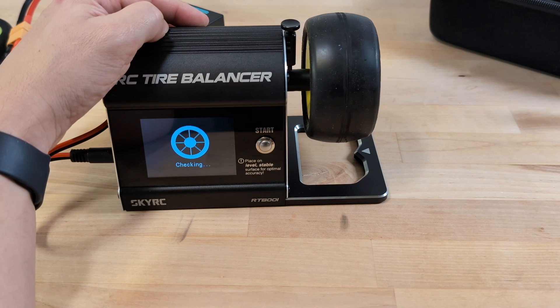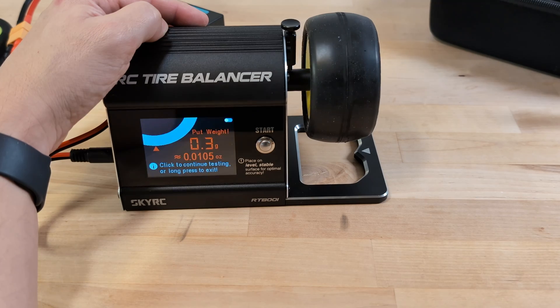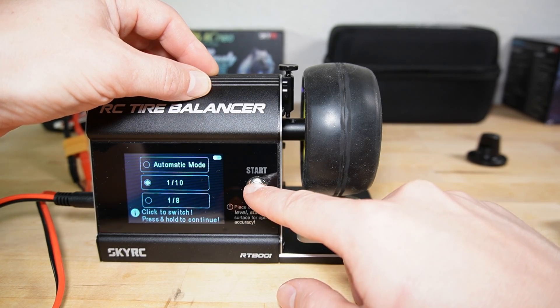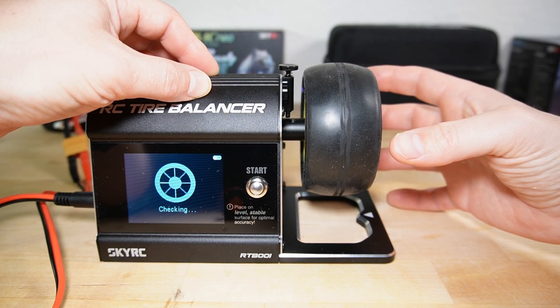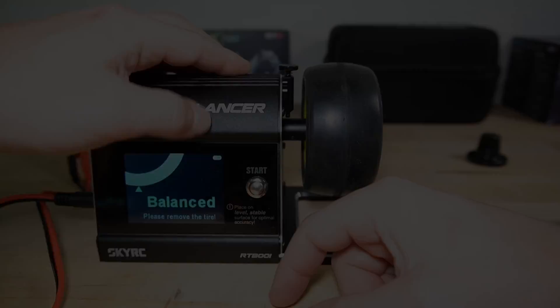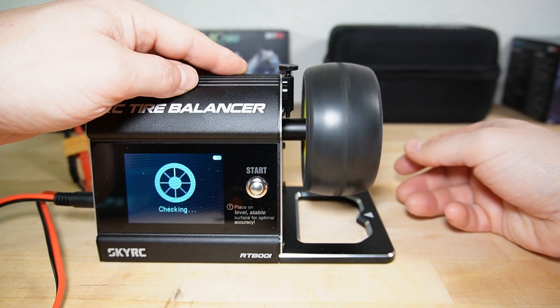But this solution wasn't ideal because, as I mentioned, the machine assumes a certain radius to calculate the needed mass to balance the wheel. The radius for a 1/8 scale wheel is almost 50% larger, meaning the mass calculation would be off. I guess I could increase the suggested mass by about 50%, but that didn't seem ideal. Eventually, I decided to give the wheel a gentle spin at the first second of rotation, and that worked well. We reported that to SkyRC and hope it can be fixed with a firmware update. But for now, if you run into this issue with larger, heavier wheels, just give them a little nudge and they should start spinning fine.